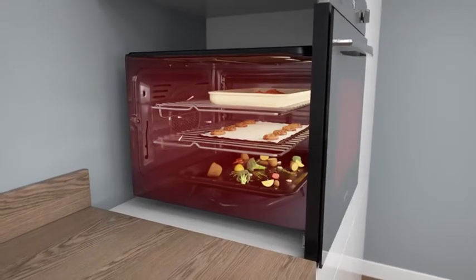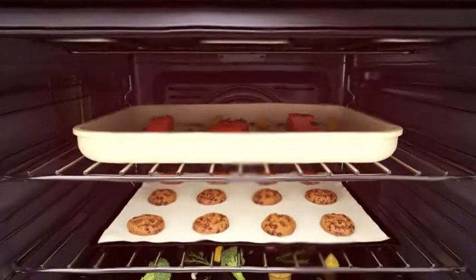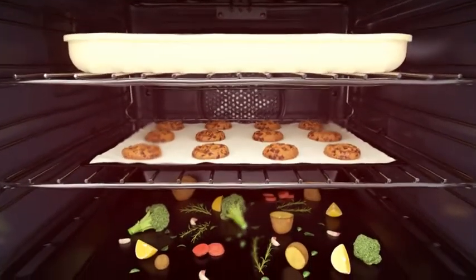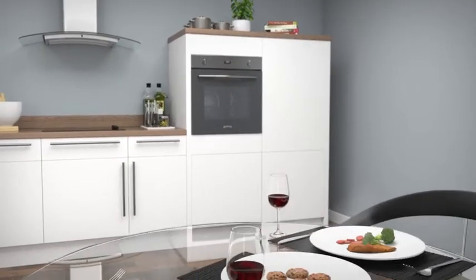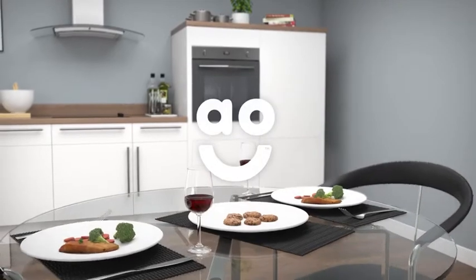Because hot air is constantly moving, flavours won't transfer. This means you can cook fish, vegetables and biscuits simultaneously. So, you'll cut down on cooking time and have perfectly cooked food, no matter which shelf you place it on.